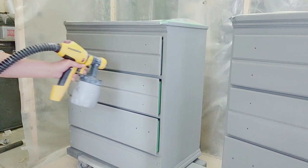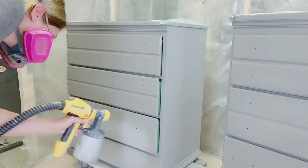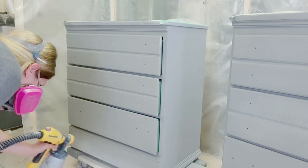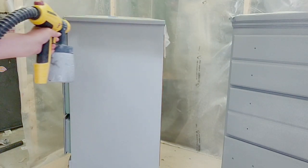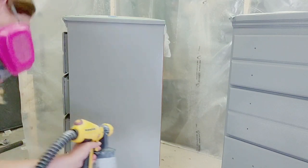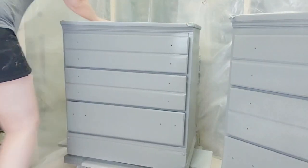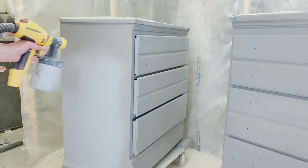Here is where I start to spray the colour. This is Country Chic Paint, which is my go-to paint that I use on mostly every piece. This is cobblestone with a little bit of pebble beach in it — so it's a dark grey with a little bit of lighter grey. Mostly cobblestone I would say, but it sprays beautifully, great coverage, and I love how smooth the paint is once sanded.